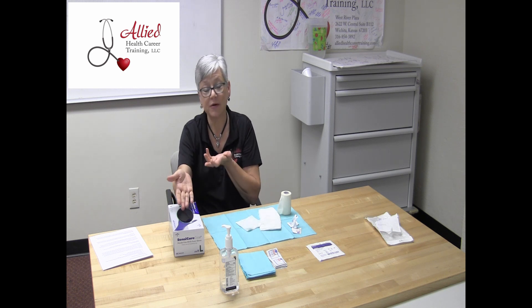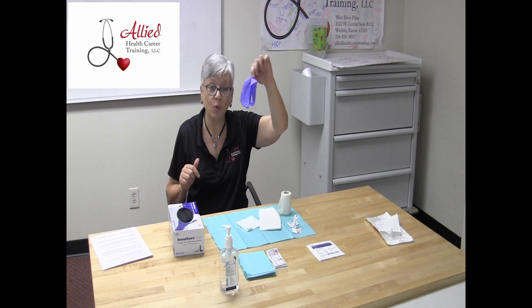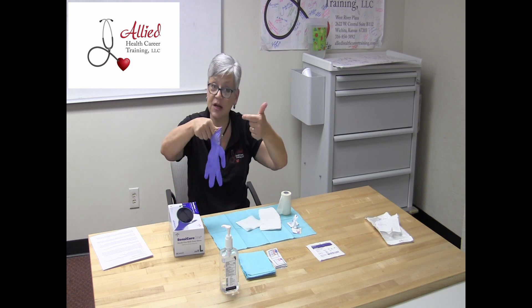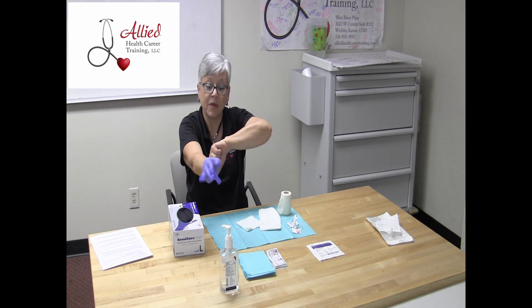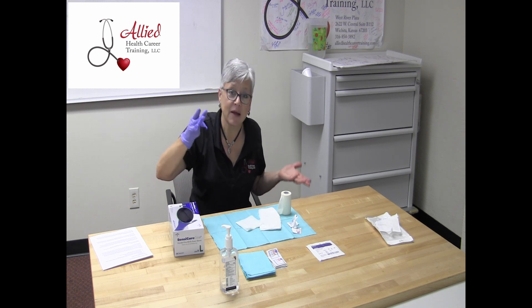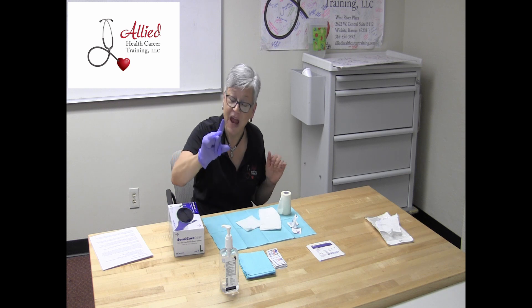You touch it in one place and try not to touch it anywhere else on the outside — you limit your touching. Then you put your fingers on the inside, not the outside, and put your glove on. With your gloved hand, reach back into the box and pull out your second glove. This one you can touch on the outside all you want with your gloved hand, but your naked hand can only touch on the inside, because you are trying to keep contamination down.